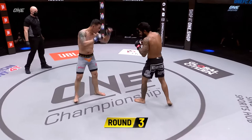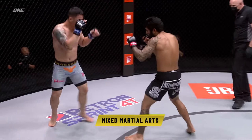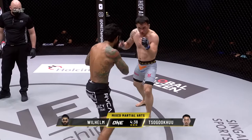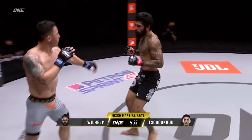Third and final round. Once again, folks, the bout is scored in its entirety — not round by round. Scored as a 15-minute single period instead of three individual periods. Jab there from Sugoku and again he threads it through the defense. Inside leg kick from Wilhelm. Overhand right from the American.